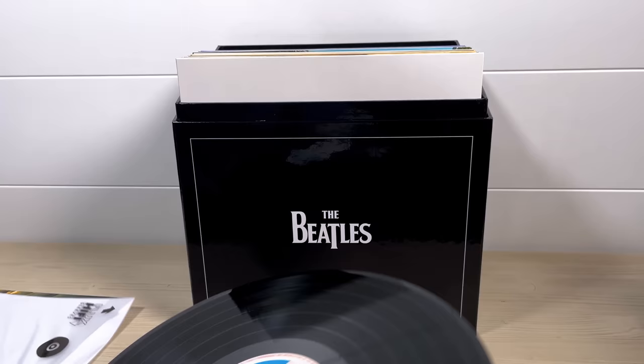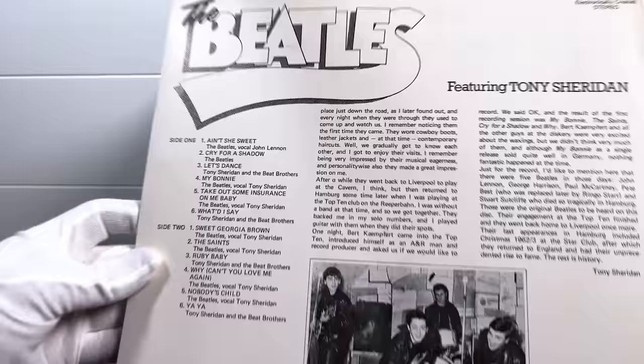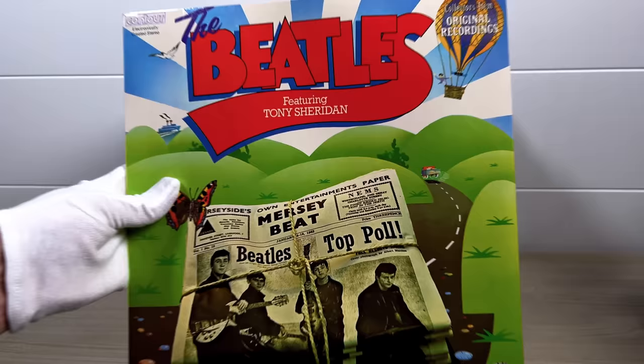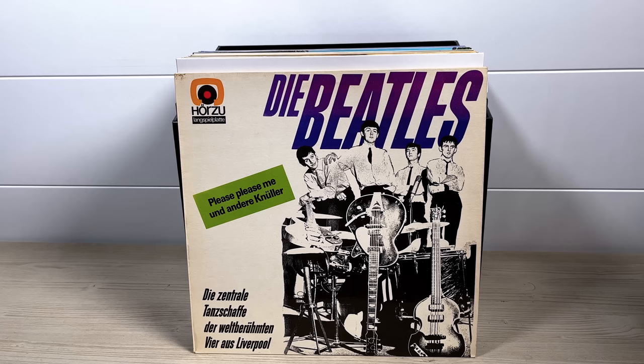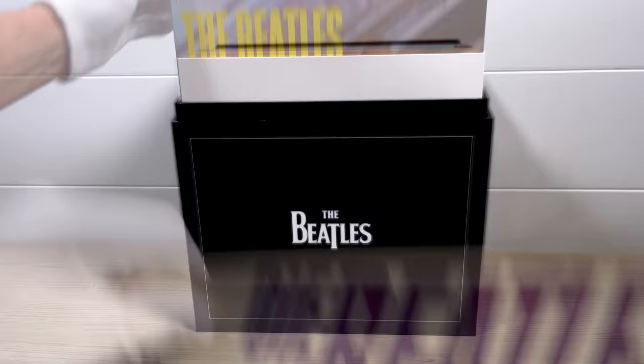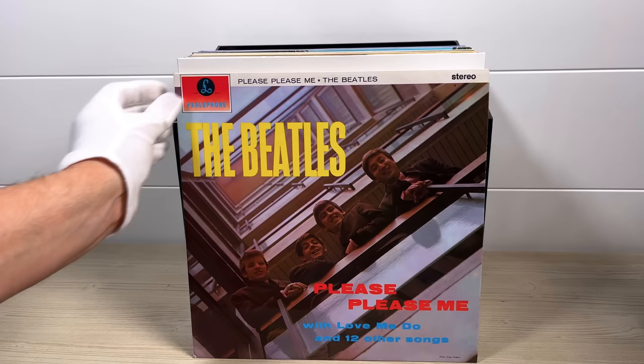It was reissued in the 70s in a very 70s cover with all the same tracks, again all in true stereo. But I've gone for the early Beatles cover for my box set, just because I like the cover better. The copy of Please Please Me I put in my initial box was a German pressing from the early 70s with a fantastic stereo sound, but for this set I've gone with the UK configuration.